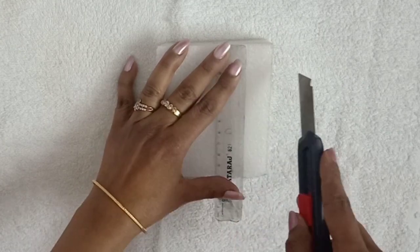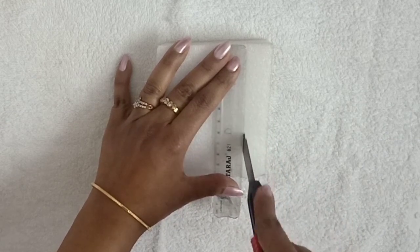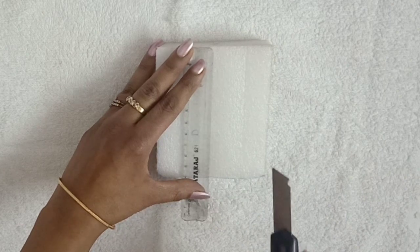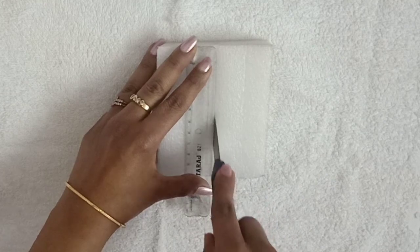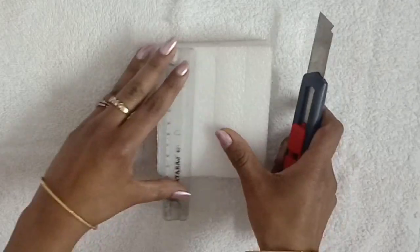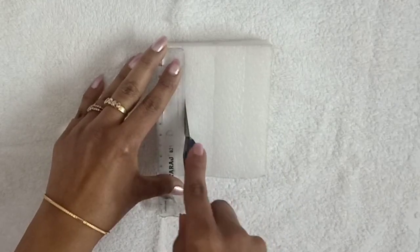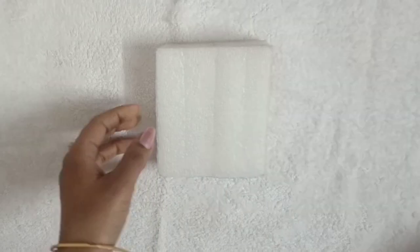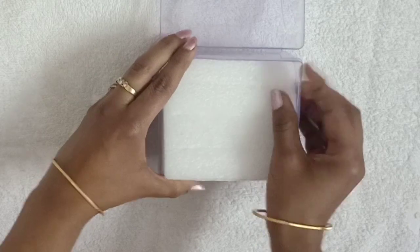The height of the box should be more than the size of the foam. Now I will make cuts in the foam and arrange the rings in the box. Just cut it from the back — we will not cut the entire corner. Leave gaps between the parts of the foam. If your rings are bigger, you can give more gaps.